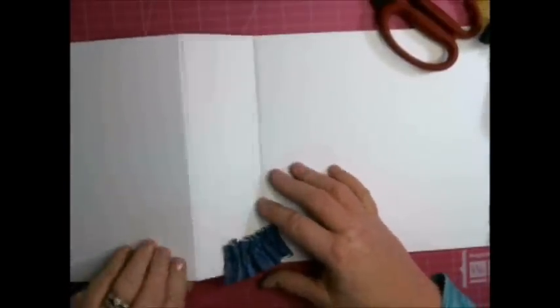One thing you want to watch is your folds - you have to stay away from that edge. You don't want it to hang over the edge.